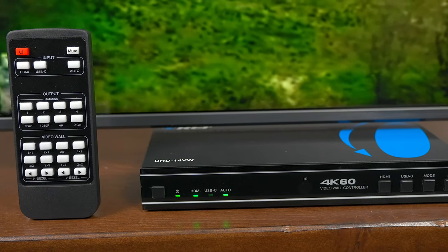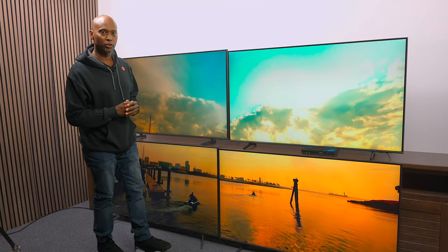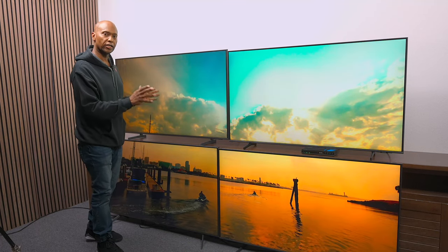Now the great thing is that we collaborated to show you two things on this video. First of all, we're going to take a look at the video wall that makes this all happen — it has plenty of different configurations. And the second thing is that we're going to do a comparison video so I can show you the picture quality on these TVs.